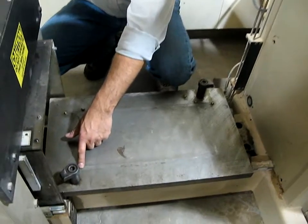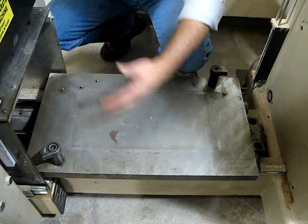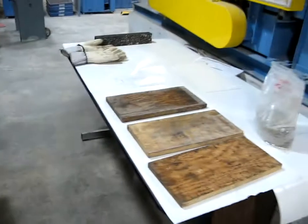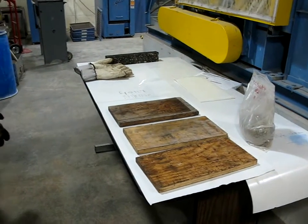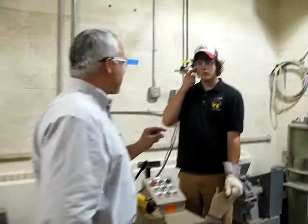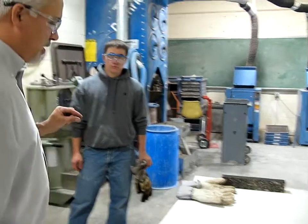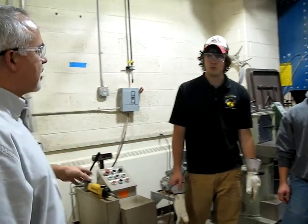We line the mold up to this sharp line. Once we put that mold in here, we put a wooden plate inside the mold. Then we take an aluminum plate, which is 12.8 millimeters thick, and put that in there. Then we take a metal plate that's 3 millimeters thick and put that on top of the aluminum.